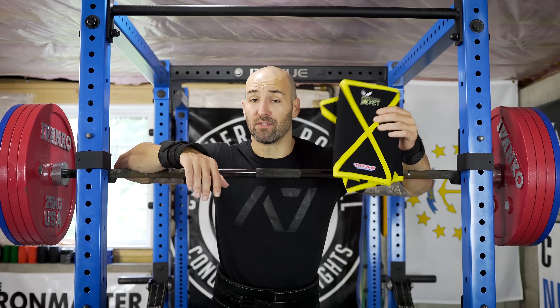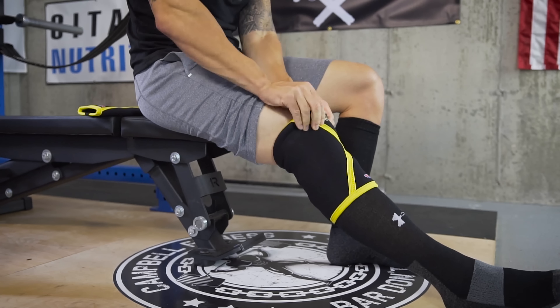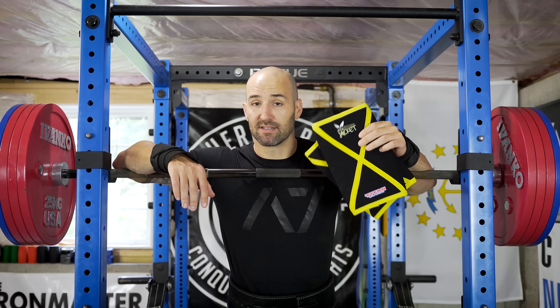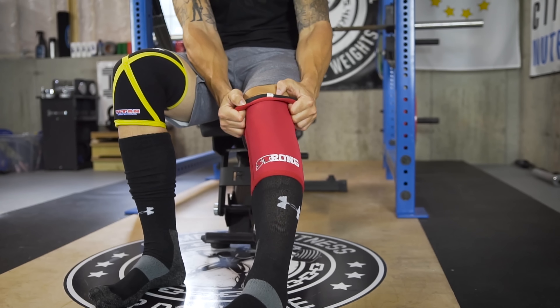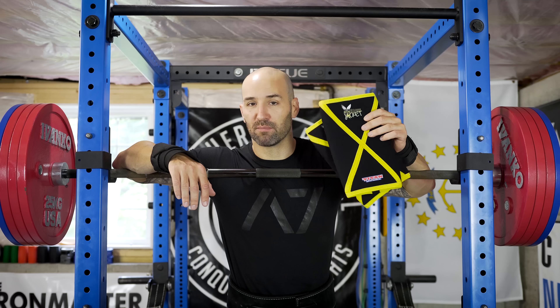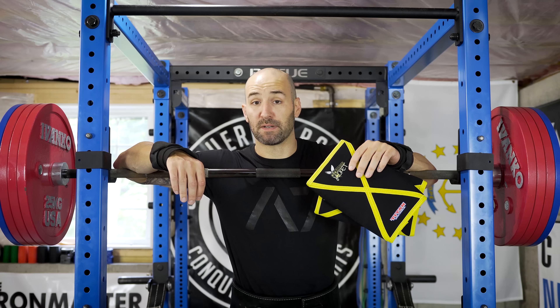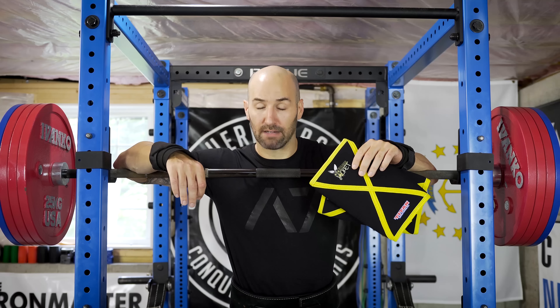Speaking of putting them on, one of the things I've noticed with these Yellowjackets is they're much easier to put on, which leads me to think the sizing runs a little big. I ordered the same size I wear in all my other knee sleeves and these were by far and away much easier to put on. I think part of that is they don't appear to be as tapered as other sleeves, although they do meet all the maximum specifications from the IPF — and these are IPF approved, if anyone's wondering.